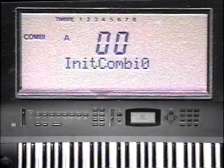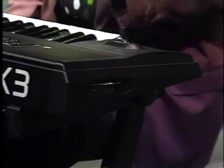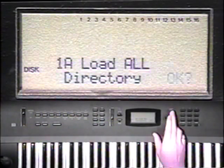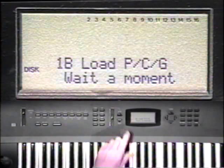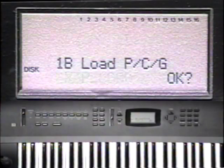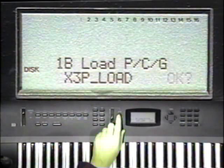At this point you'll have no programs or combinations, so you'll have to insert the factory disk, press the disk button, cursor up to page 1B, and say Yes to OK to see the disk directory. You want to load only programs, combinations, and global data from the file named X3P load. Highlight OK and say Yes twice.